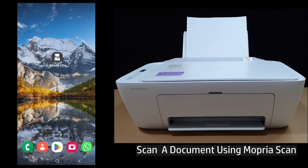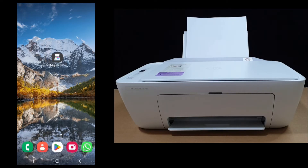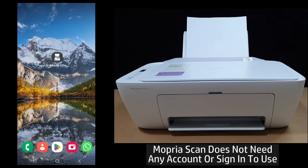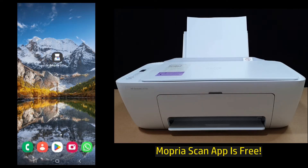In this tutorial we're going to show you how to scan a document using Mopria Scan on your HP DeskJet 2800 printer series. The Mopria Scan app can be downloaded from your Android Play Store, and it has the advantage whereby you do not need to create an account or sign in to use the app, and it is free.